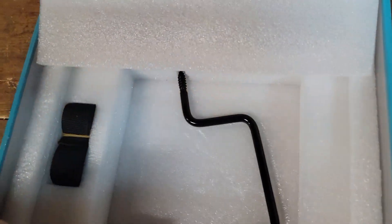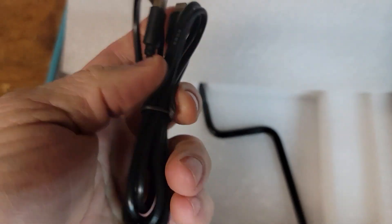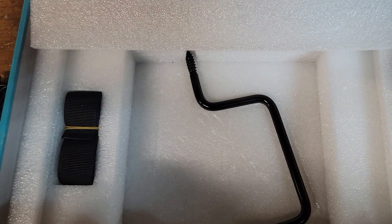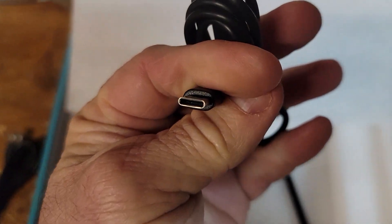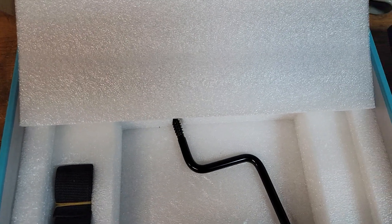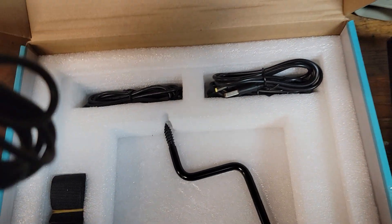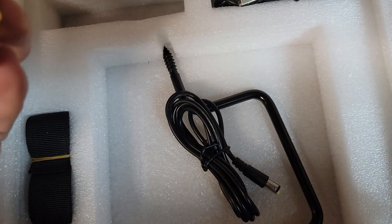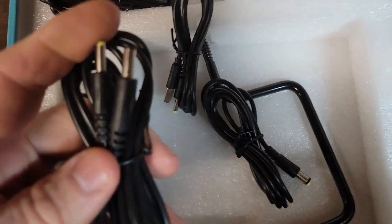All right, there's your Apple Lightning cable so you can charge your iPhones, and then for your Android devices you can charge those. And then let's see — some cable outputs. All right, there's one. I want to make sure I'm naming these right. Okay, so you've got two different cables here and they look similar.